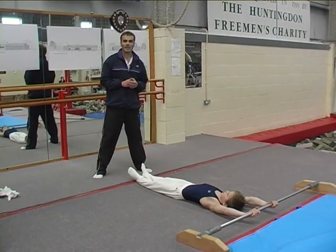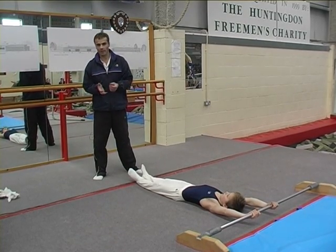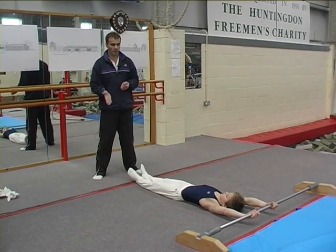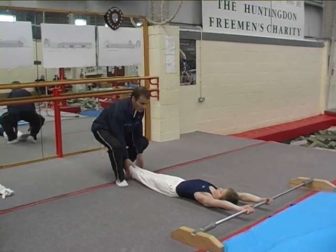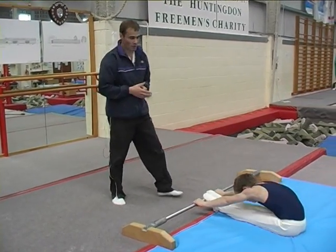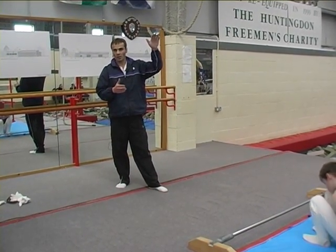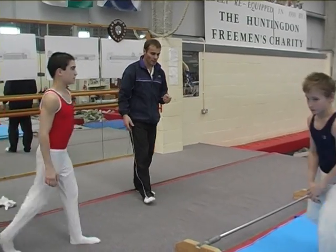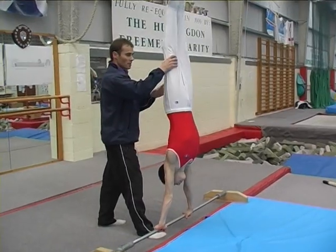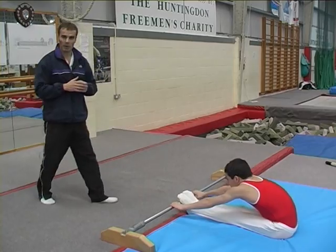The way that a gymnast gets into a Stolder, an Endo, a stoop on and off, or a straddle on and off can vary. One way to develop the Stolder or stoop on and off is to come in early — so as the gymnast swings up, they make a pike to stand on the bar and circle around from there. It's not so common nowadays because it doesn't develop as much potential energy as coming in from handstand. Most people will initiate a Stolder from a handstand position, so the preceding giant will arrive in handstand and then pike or straddle to get down onto the bar.